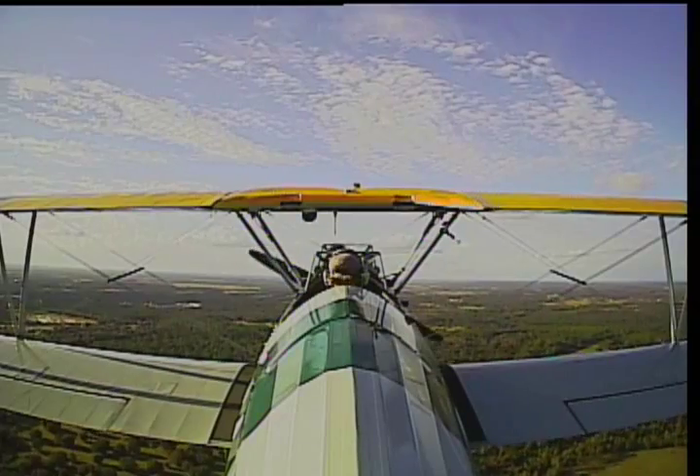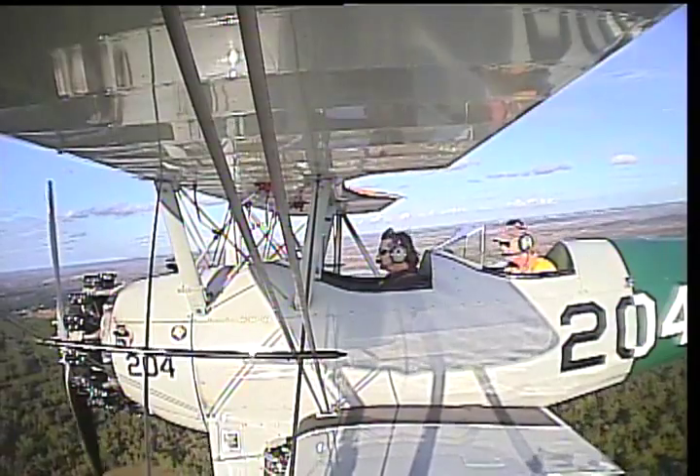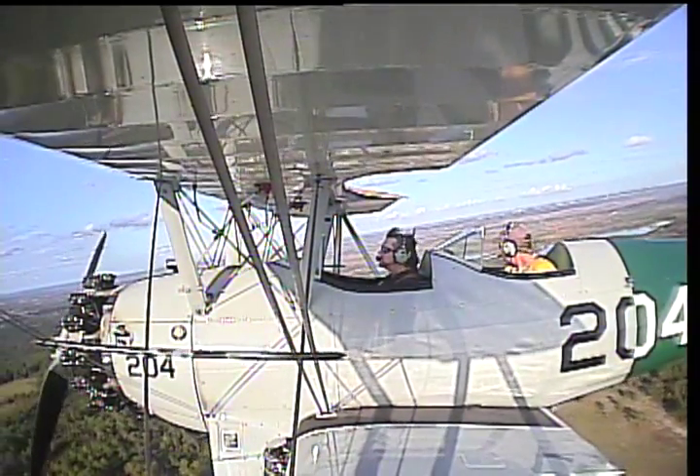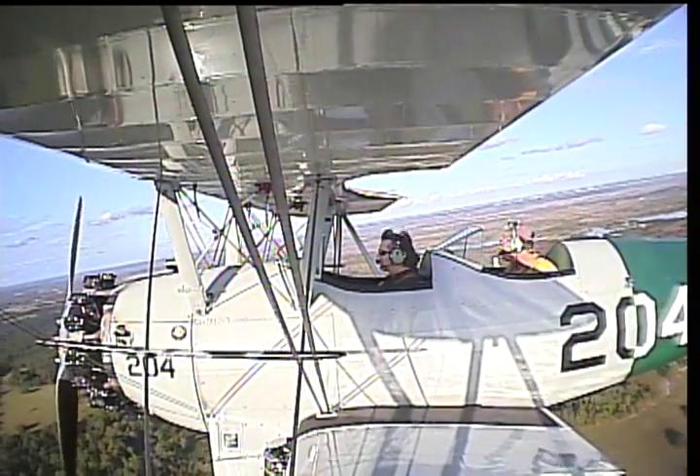We're coming up on 800 feet and we're going to continue climbing — we're going to go on up to about 1,500 feet today. You're going to love this. This is going to be something you're never going to forget — and that's a pretty strong statement right there.